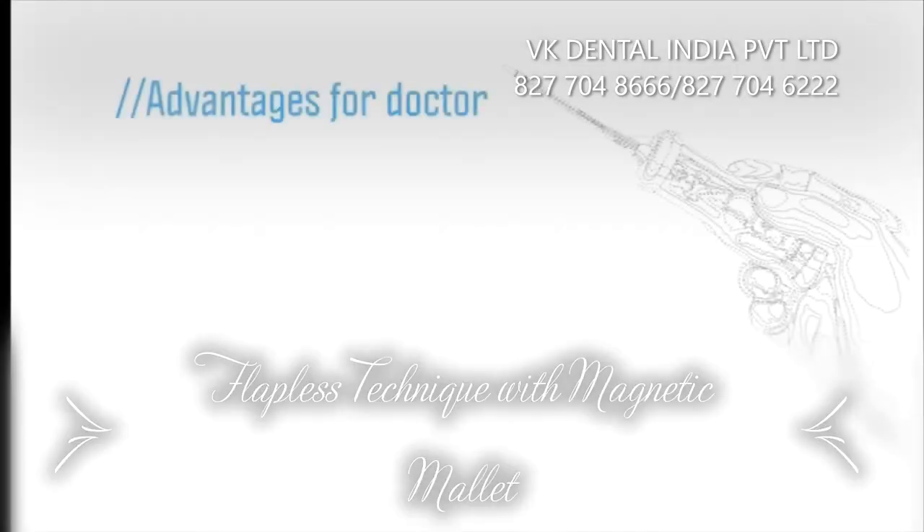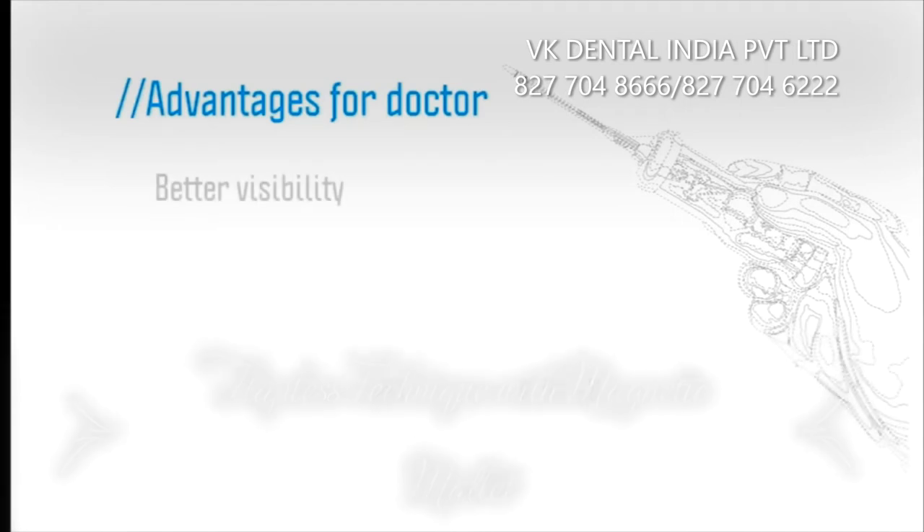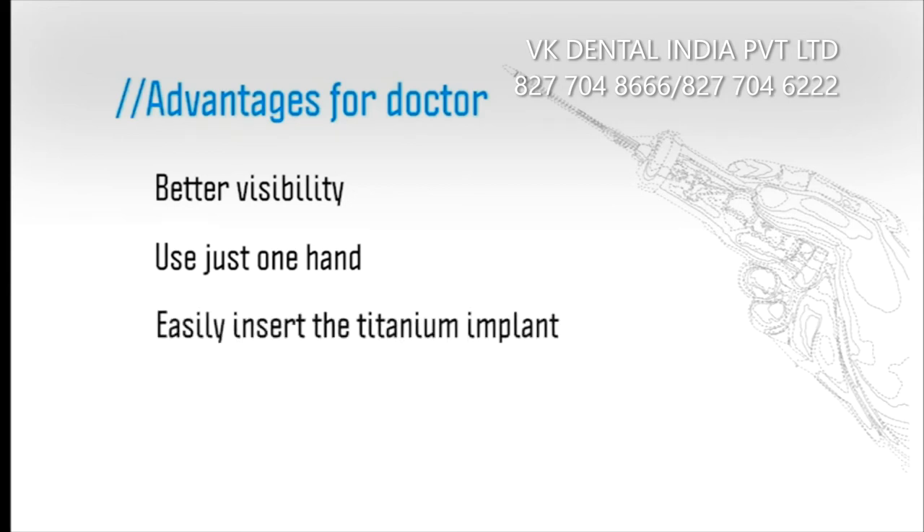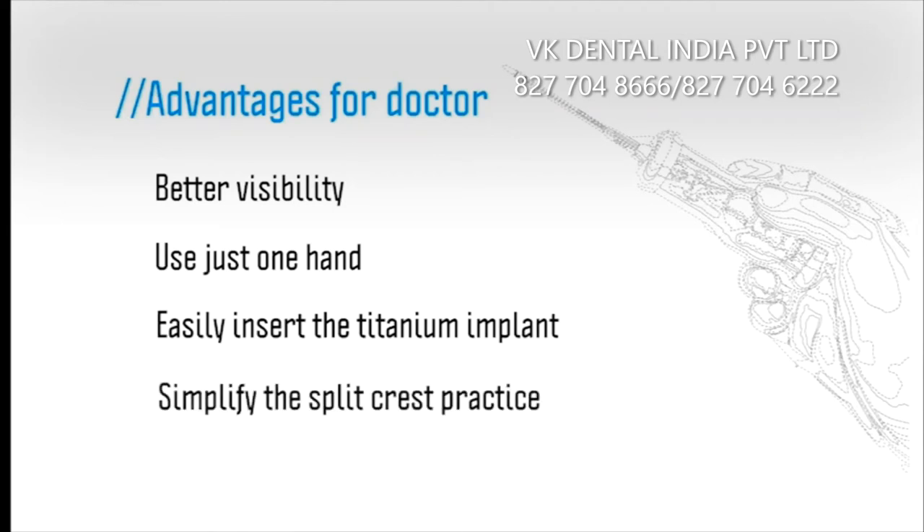Using Magnetic Mallet, the doctor has better visibility in the surgery practice using just one hand for both handpiece and osteotome. They can easily insert the implant thanks to the specific implant housing, and improve and simplify the split crest thanks to the special cutter.